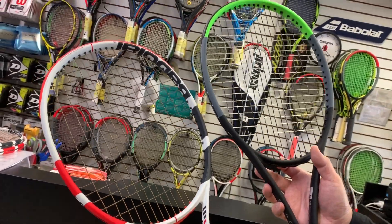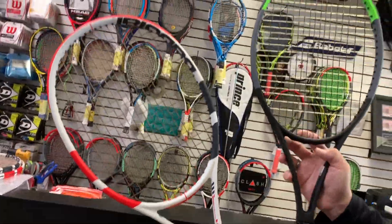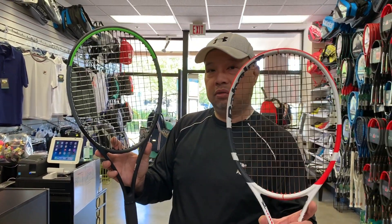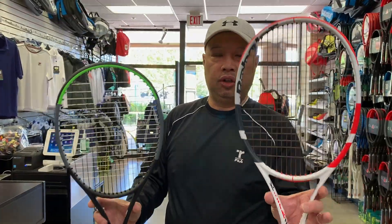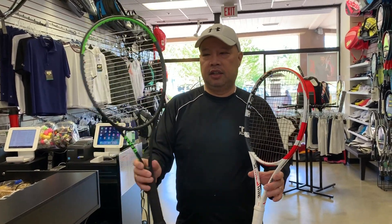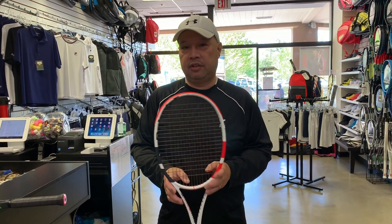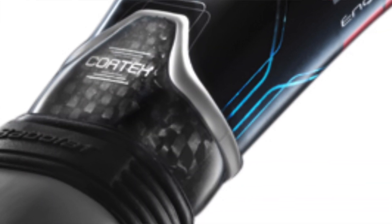In my personal playing opinion, there's more power in the Strike than in the Blade. So for those of you who need just a little more power from the Blade, this is a good slightly bigger brother — a little more muscle. The Blade I always say is too dampened for me; it has the soft Clash technology. The Strike also has dampening properties.